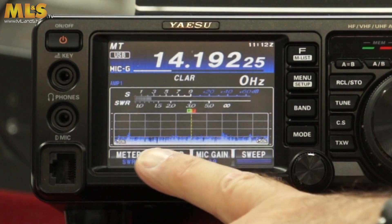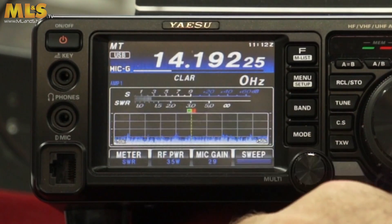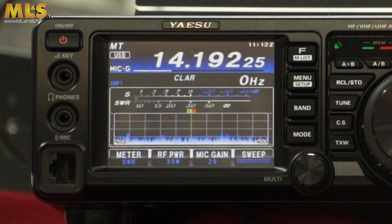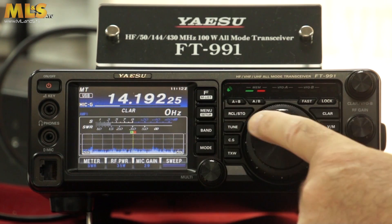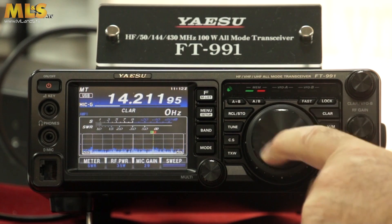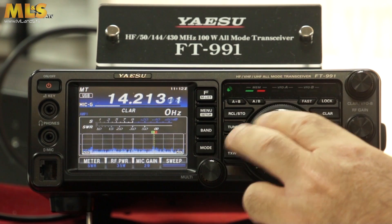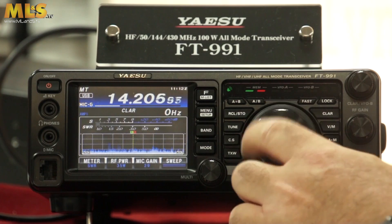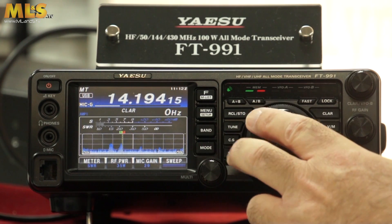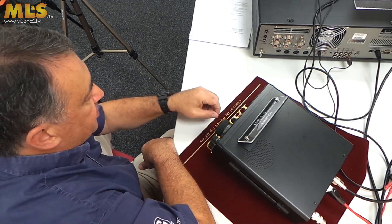One thing to note when it's continuously sweeping is that there is no audio. Once you've got a picture of what's happening on the bands, just press the sweep button again and you get the audio back. Then using the main VFO you can actually tune to any of the peaks you can see on the display.